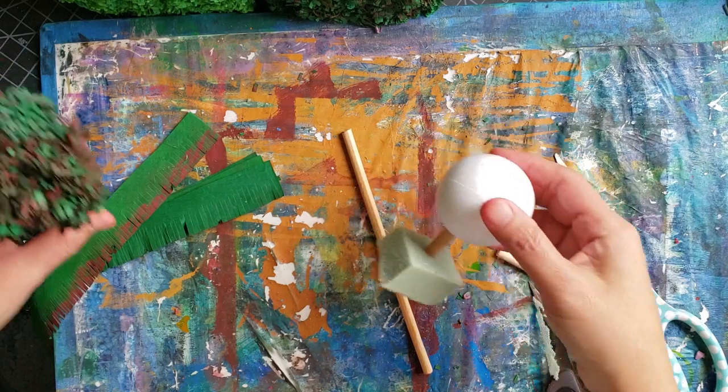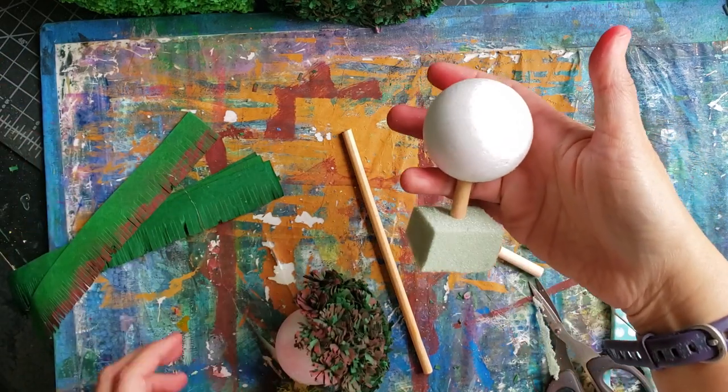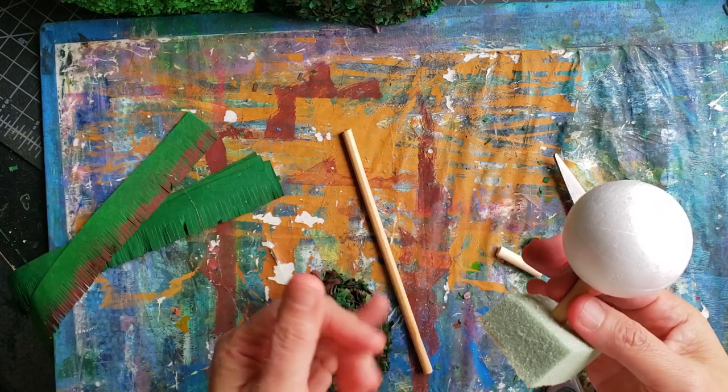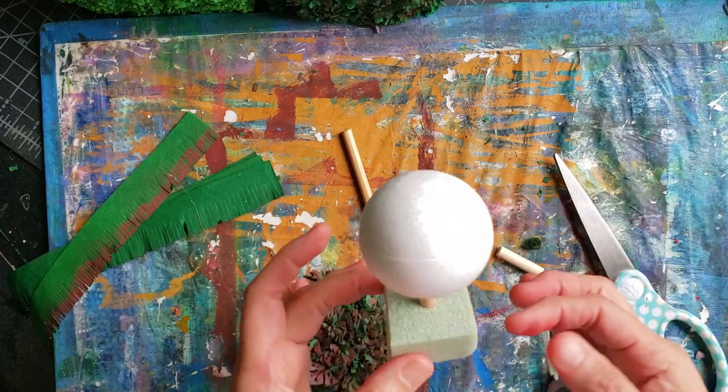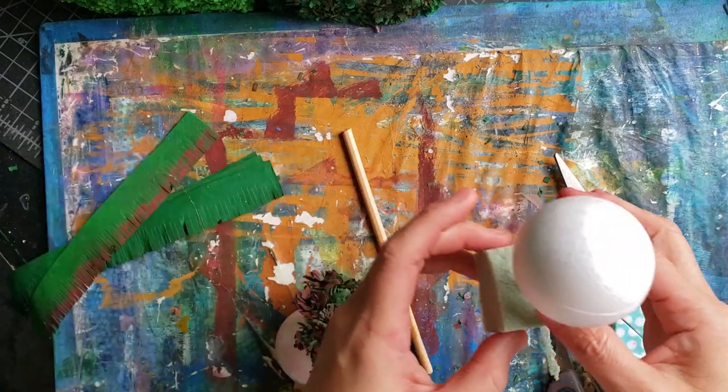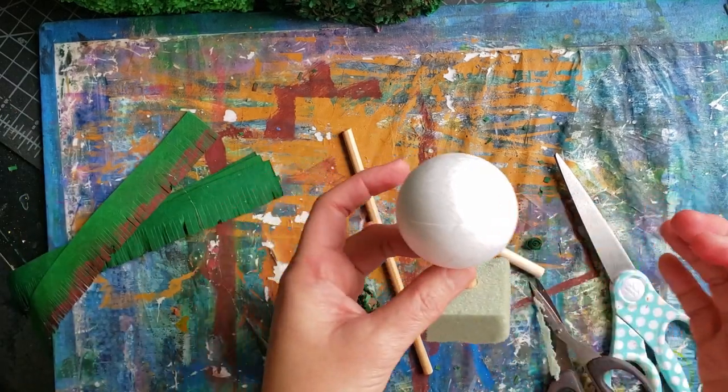That's how I got it to stand up. If you don't have floral foam, you could use foam board, make a little square, and just hot glue it together — that's another way I thought about doing it, but I had so much of this floral foam so I decided to go with that.